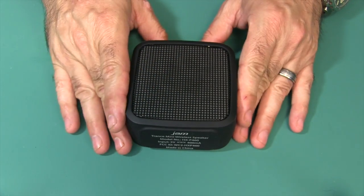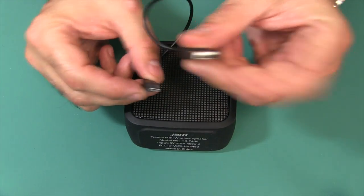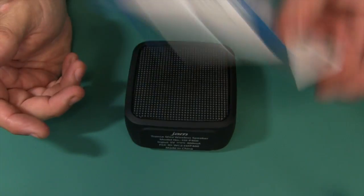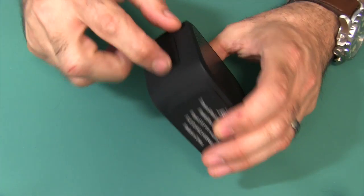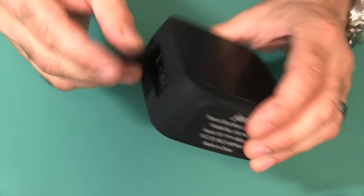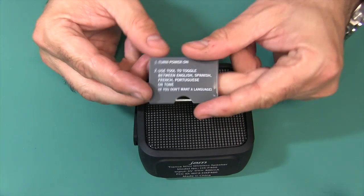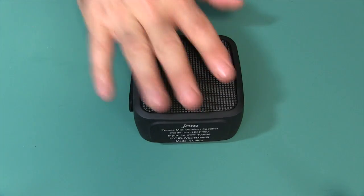Here's the speaker in the blue box. Included in the case you get a little USB charging cable — micro USB on one side, USB on the other, rather short cable. You also get a warranty and safety brochure, some instructions, and this little metal tool that you can poke into a small hole on the device. There's a little language symbol there, and that will change the language for the voice prompts — you can switch between English, Spanish, French, Portuguese, or just a tone if you don't want your device talking to you.